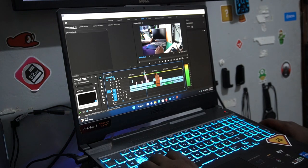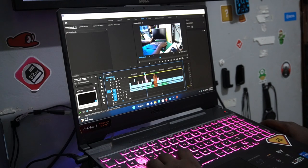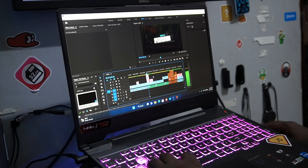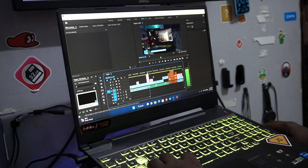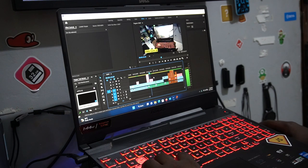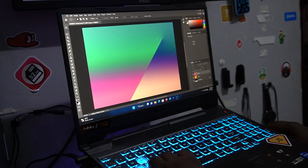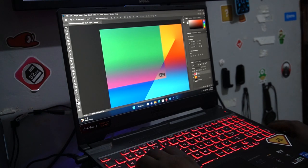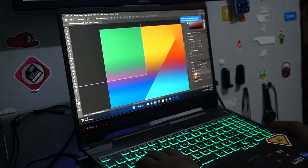When it comes to productivity, this machine performs really well. In Premiere Pro it's outstanding and the render times are really fast. In Photoshop or any productivity software, it's remarkable. Whatever you throw at this machine, it's ready to deliver — I give it a good rating for productivity.